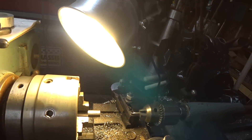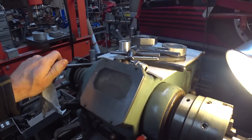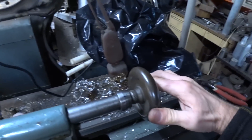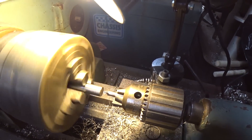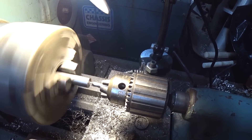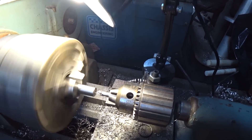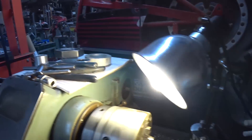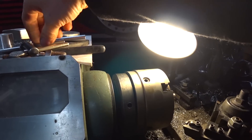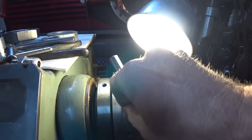Now I'm on the lathe with the elevator connection push rods. Starting out with a centering drill bit — I lock that into place and wind it in to get the centering hole started. That's a good approach rather than going straight in with a drill bit, because a drill bit can walk to one side if it hits a groove in the end of the rod. I've got two rods to do, both sides, so it's quicker to do all four with the centering drill first before swapping bits.